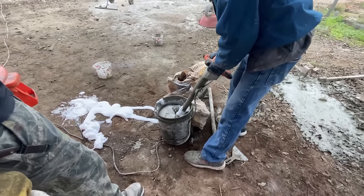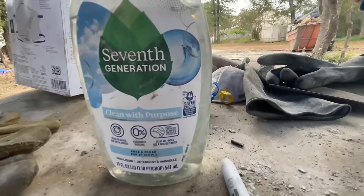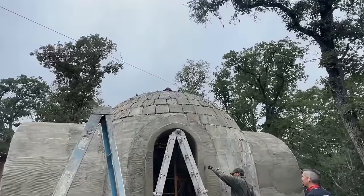AirCrete is a lightweight cement-based material — it's pure Portland cement mixed with bubbles — and we make blocks out of it and stack it like an igloo. We stack these gigantor domes like this one right behind us over here.